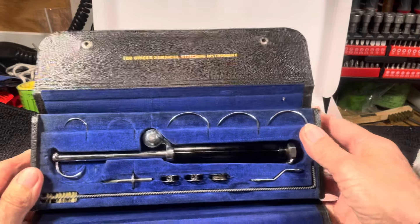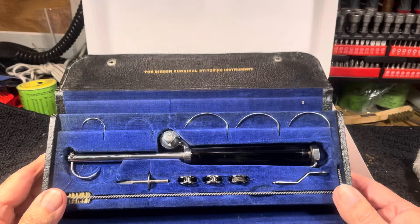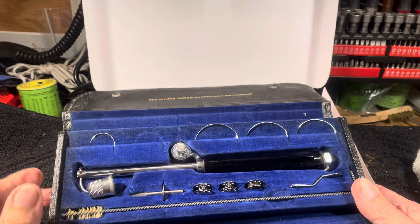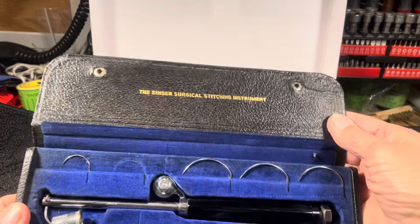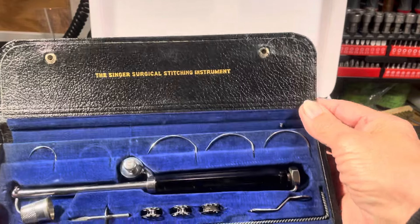Maybe you have a surgeon in the family, maybe you have a history of somebody who served in a surgeon's tent somewhere saving lives — this would be a way to commemorate their service. Singer Surgical Stitching Instrument, it's in real nice shape.